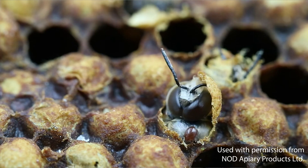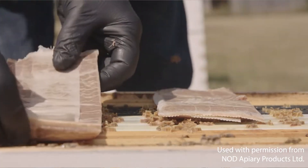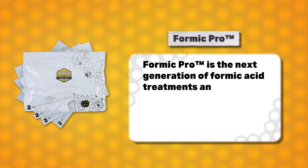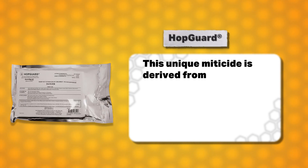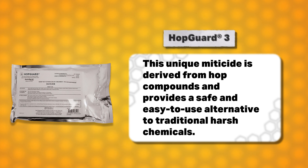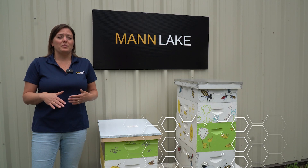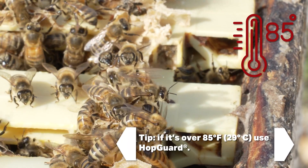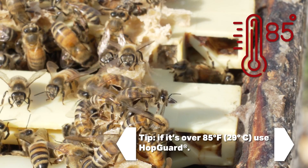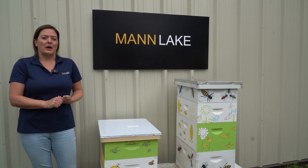With that, when you have your honey supers on, you are limited in the treatments that you can use. You're able to use the formic acid treatments, so Formic Pro or a product called HopGuard. Now being that it's July, you want to be very careful if you're using the formic acid treatments — if it's going to be above 85 degrees, we would recommend using the HopGuard instead. So swarm management and mite management are two big things that you want to be thinking about in July.